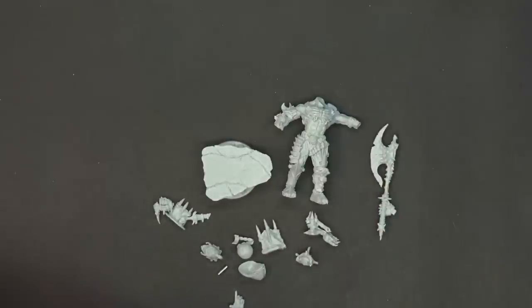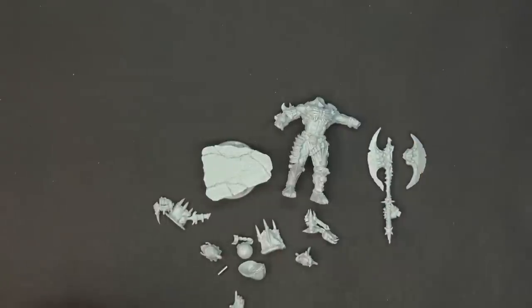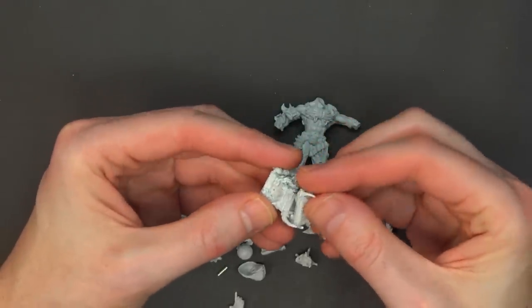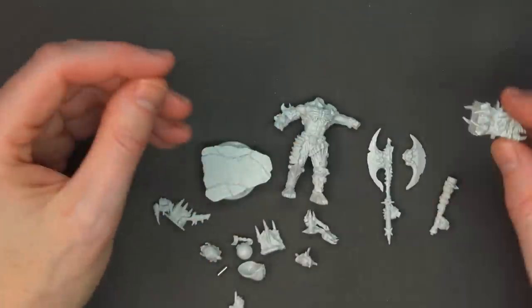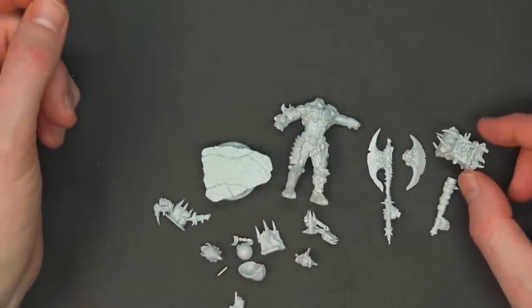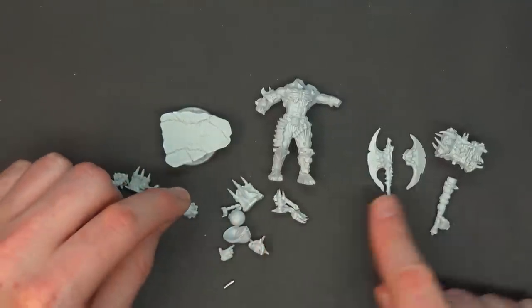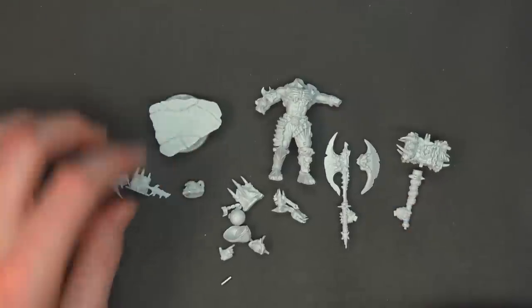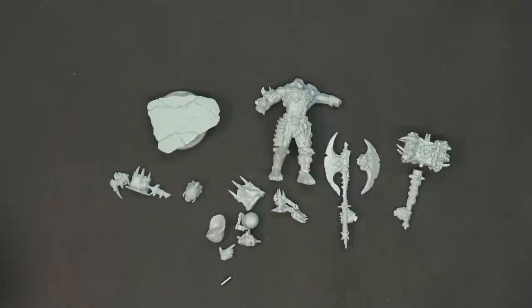The axe head is two-part — the axe itself and its head — and then it's got an extra shaft that can be magnetized. I like this hammer; it reminds me of old Ragnaros from WoW, hanging out in his lair — Ragnaros's hammer. That's a blast from the past. You can see all sorts of intricate parts here. Let's zoom in on the torso for a better look.